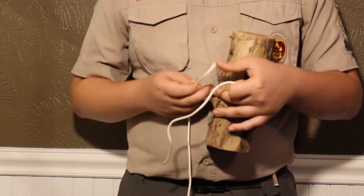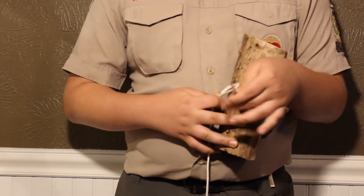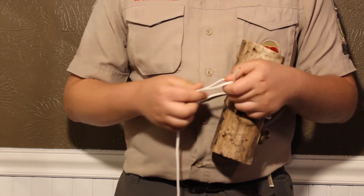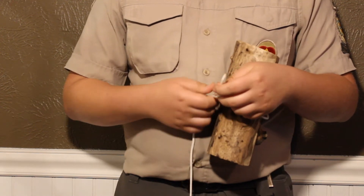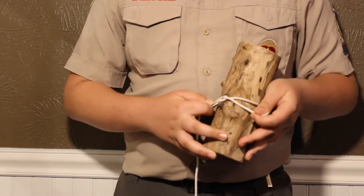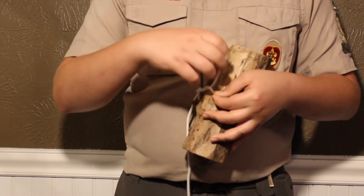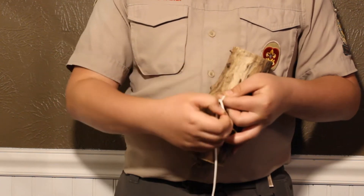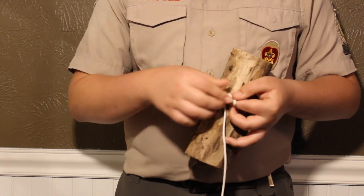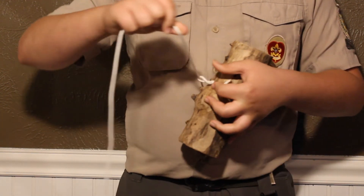Then, on your long end, you're going to make a loop. You're going to take your end of your rope and go through this loop. Then you're going to go over the loop, and then you're just going to wrap around this part of the rope. Then, you're going to pull this part of the rope tight.